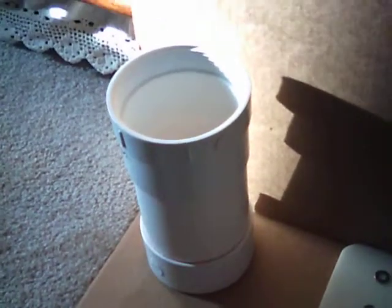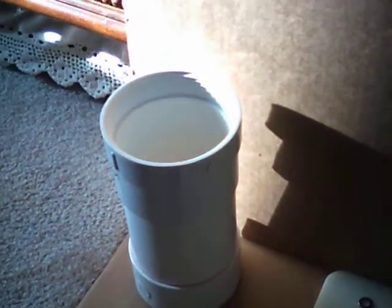My housing is not going to be the typical housing design. It will be sitting like this, as you can see, with the threaded portion at the top. Electrical components are going to be hooked up and connected on the bottom.